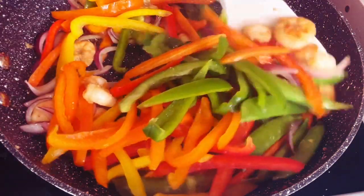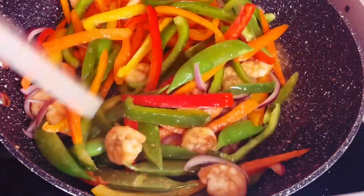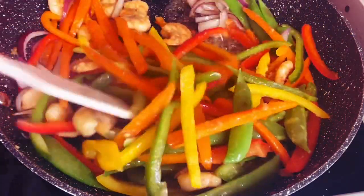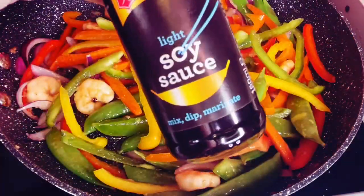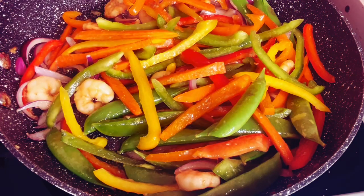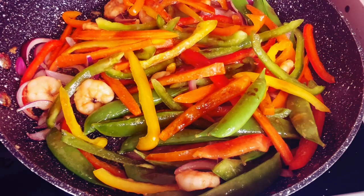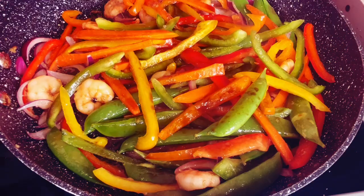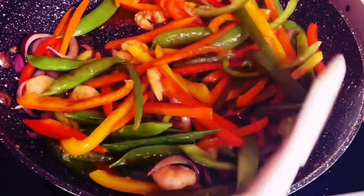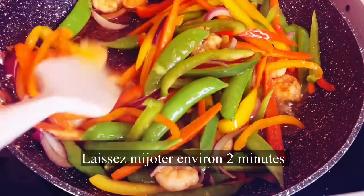Look at this! As usual, it smells very, very good and it looks delicious. I'm going in now with my light soy sauce — about 2 tablespoons. Just cook for 2 minutes.